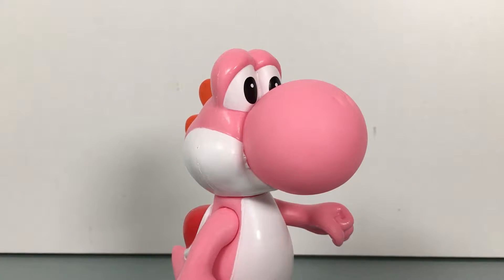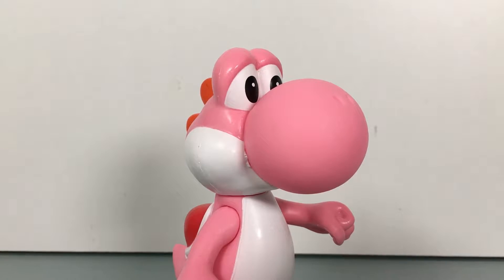What up, folks? Welcome back to UltraZillaTwize, and today I have a review of the Banpresto Super Mario Super Size Figure Collection, Pink Yoshi.